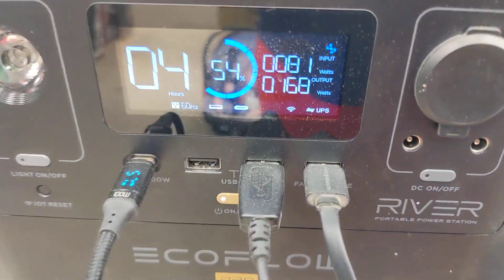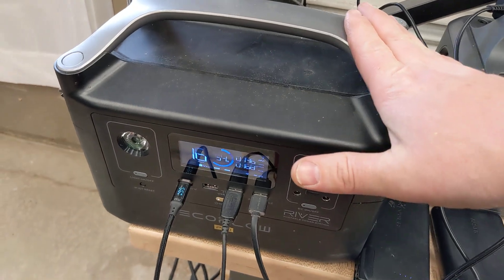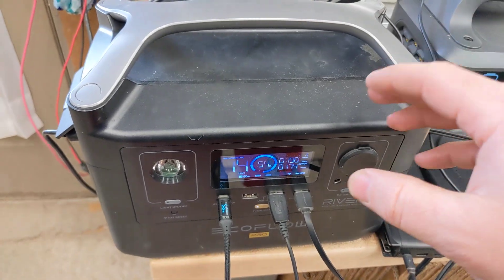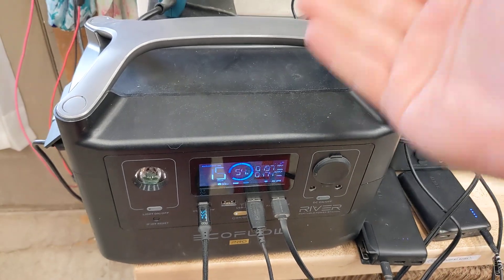Hey everyone, just a real quick update I feel I have to do on this because I previously did a review on it. It's the EcoFlow River Pro, which is a 600 watt and 600 watt hour power station.